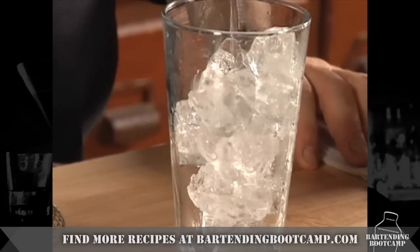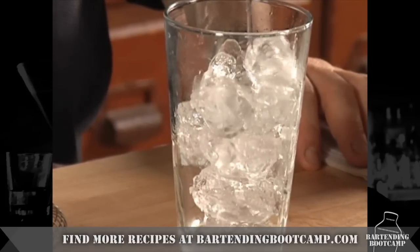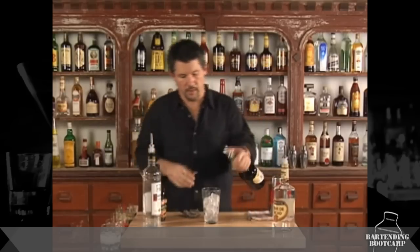We start with a little bit of vodka — one, two, three. A little bit of creme de menthe — one, two. The same amount of creme de coco — clear, not the dark stuff.